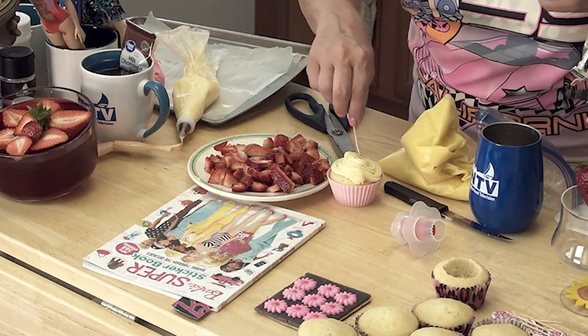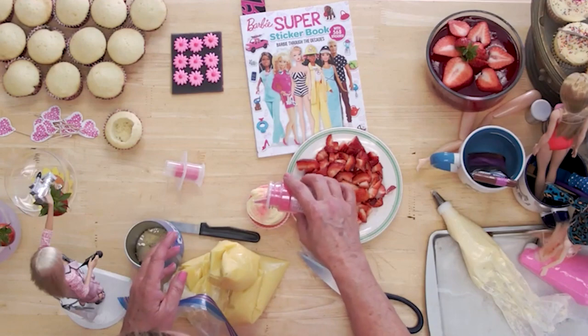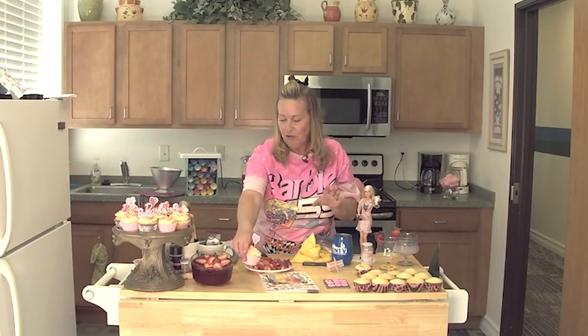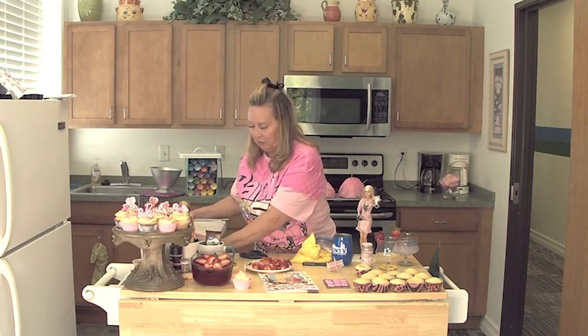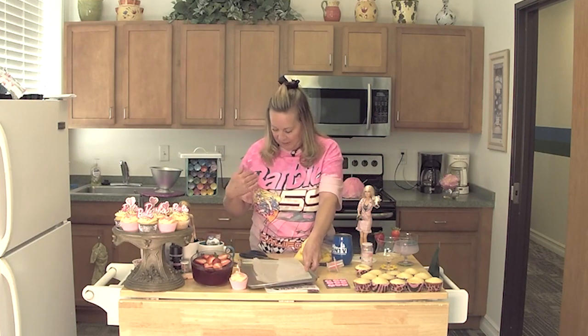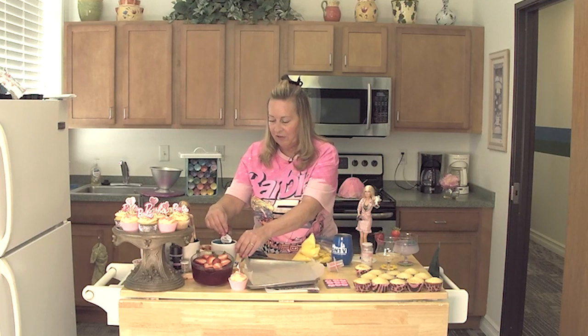One beautiful cupcake ready to go. We can put some sprinkles on it for a little more pink, but I want to show you one more trick. I like to make some bees, like the big bee you see on my shirt — like the big bee on the Barbie logo.